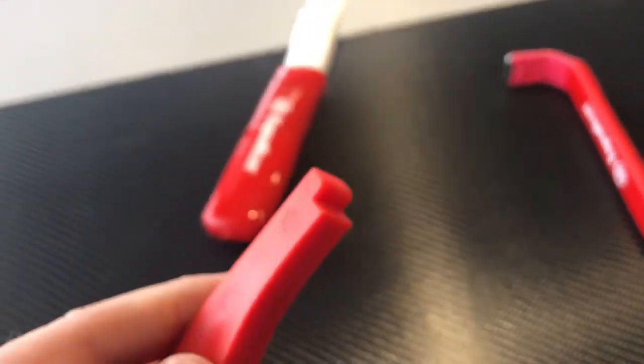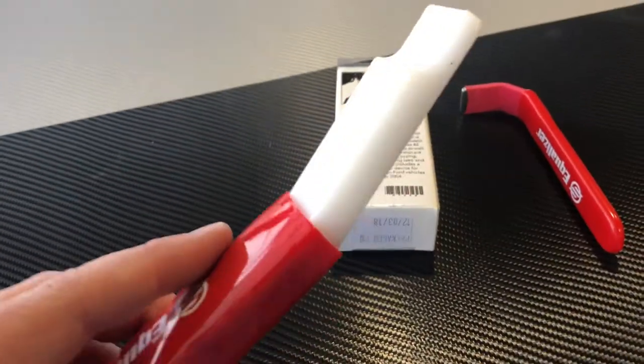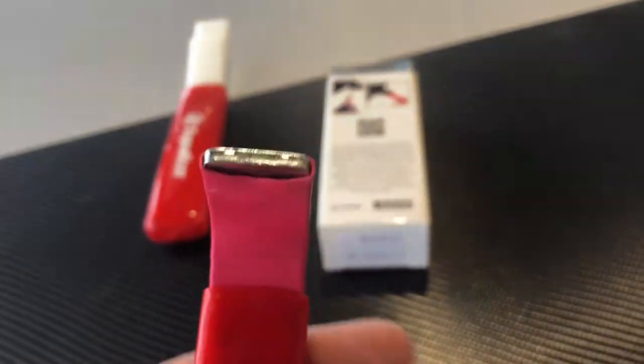These mirror tools are extremely cost-effective and as a tint shop you probably know which of the cars you tint most often, so it's easy to stock the right tool to do the job right each and every time.